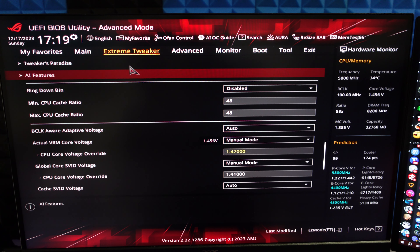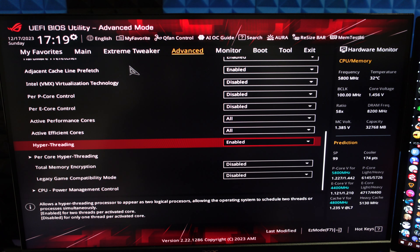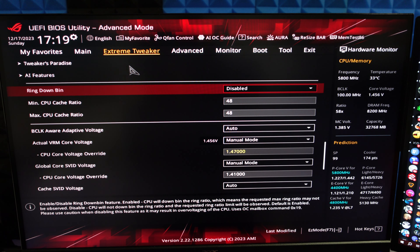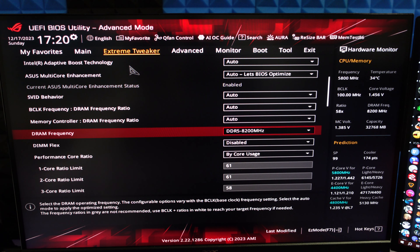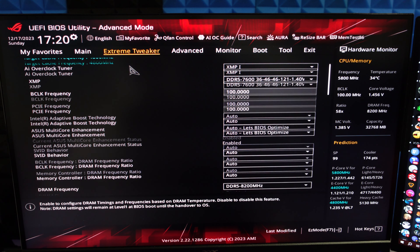I'm going to show you all of my settings with full transparency, but keep in mind these settings are not final and don't apply 1-to-1 to your system. For example, at 5.8 with hyperthreading on and all e-cores on, I couldn't do a cache ratio of 50 — I had to go down to 48 to avoid CPU errors. If you disable some or all e-cores, or do hyperthreading off, you'll more often than not be able to push the cache ratio to 50. I'm running all efficient cores, virtualization disabled, and hyperthreading enabled. All scores are at 5.8GHz all-core, 6.1 single-core, with around 1.4-something volts depending on the task.